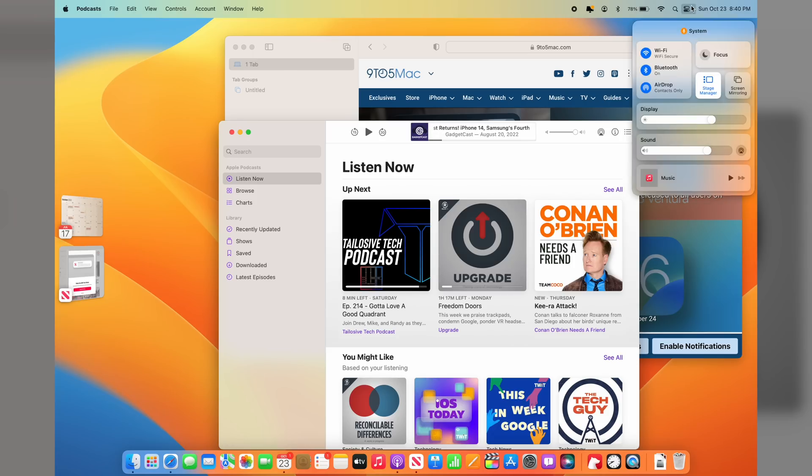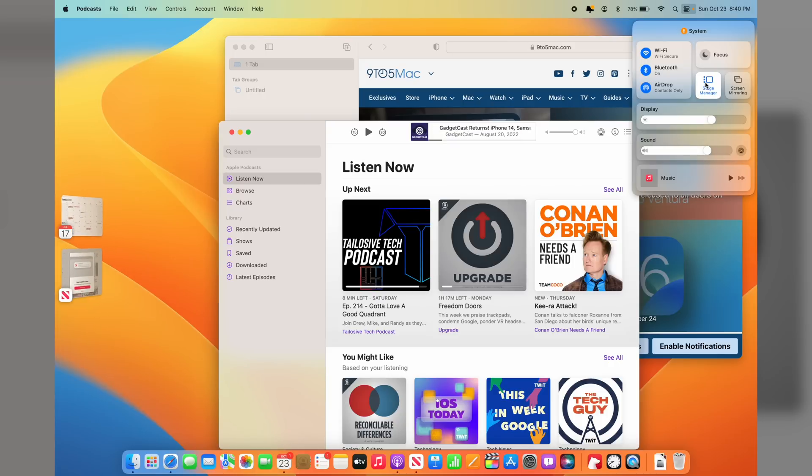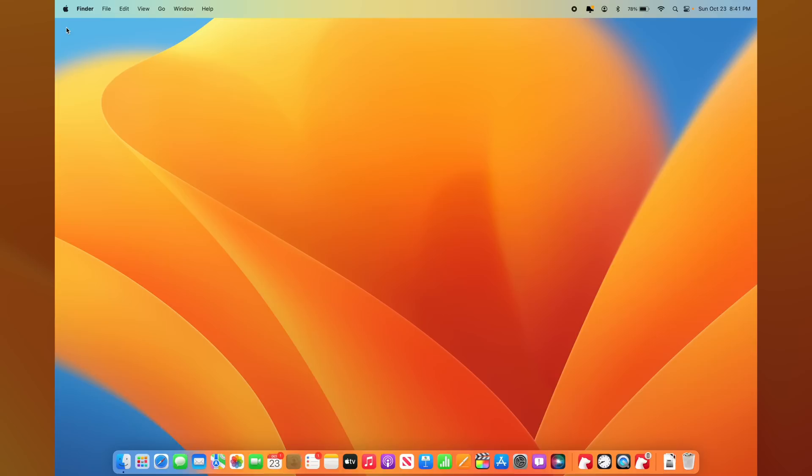If you don't like Stage Manager, just go over to Control Center in the top right and toggle Stage Manager off — it automatically turns all that off. You can use this as a hybrid approach: if you want all your windows up front you can do that, and when things get a little messy, click Stage Manager to help organize the chaos. Let's move along because there's another tip with macOS Ventura — the new Settings tab.